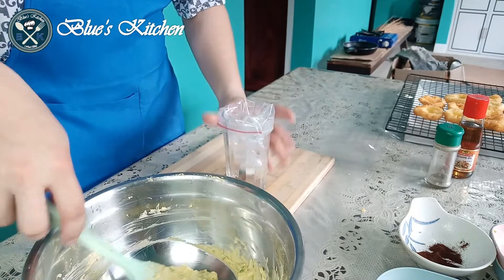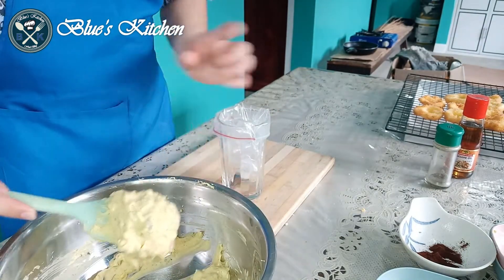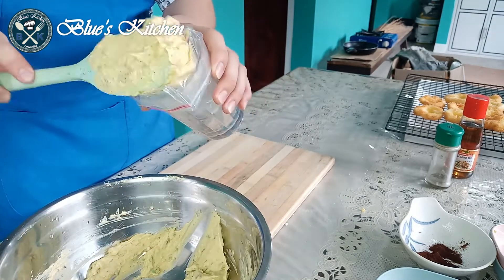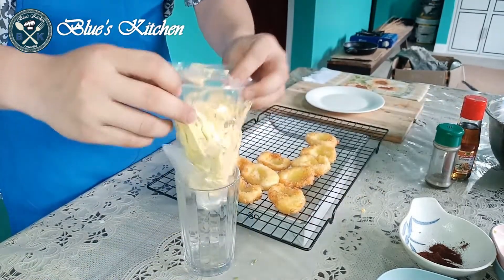Then after mixing, transfer it to a piping bag. And now we're ready for piping the filling.